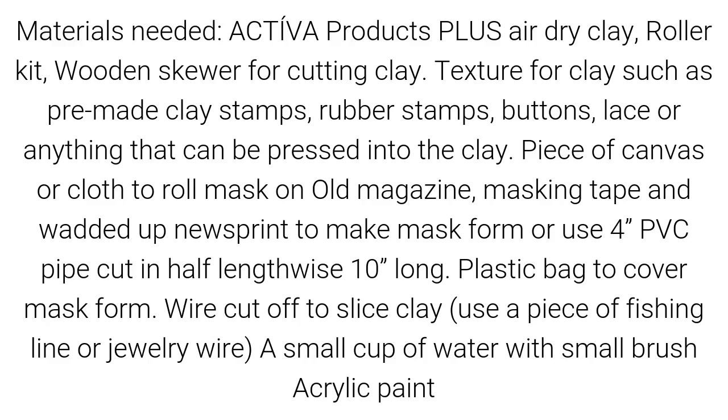You will also need a piece of canvas or cloth to roll the mask on, an old magazine, masking tape, and watered-up newsprint to make a mask form — or use a four-inch PVC pipe cut in half lengthwise, ten inches long. Also needed: a plastic bag to cover the mask form, wire or fishing line or jewelry wire to slice clay, a small cup of water with a small brush, and acrylic paint.